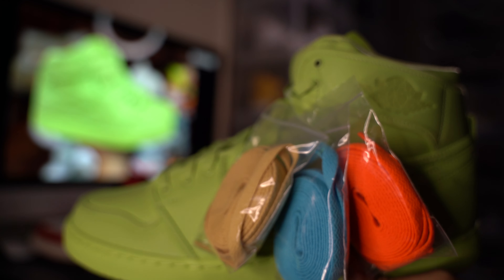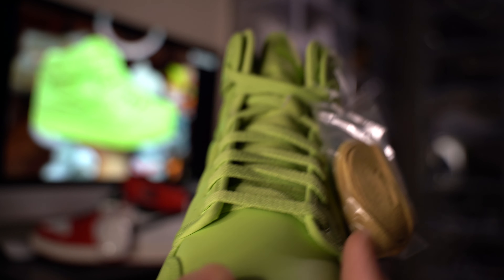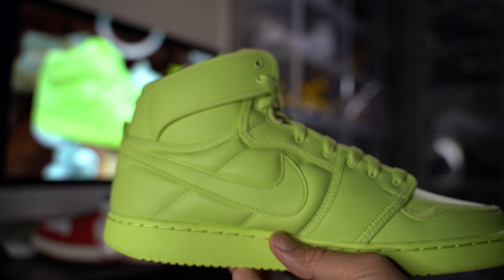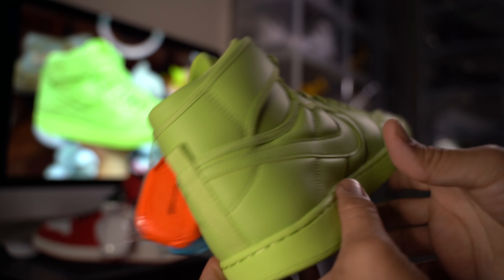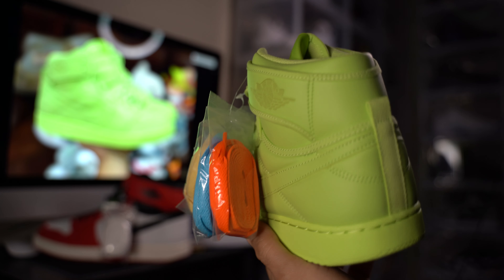We actually hit on her website on the release date. It took about a week to get here. Here's a quick overview on the bottom.